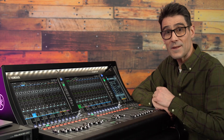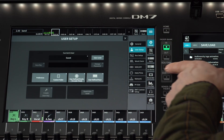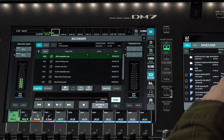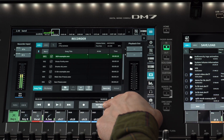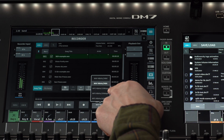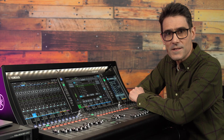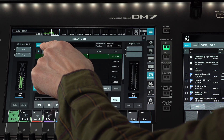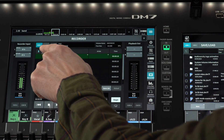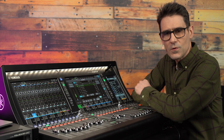Open the DM7's menu bar and select Recorder. The desired file format can be selected near the bottom — WAV or MP3, 48kHz or 96kHz. At the top of the screen, you can switch between USB ports 1 and 2, though you can only use one at a time for the recorder functions.